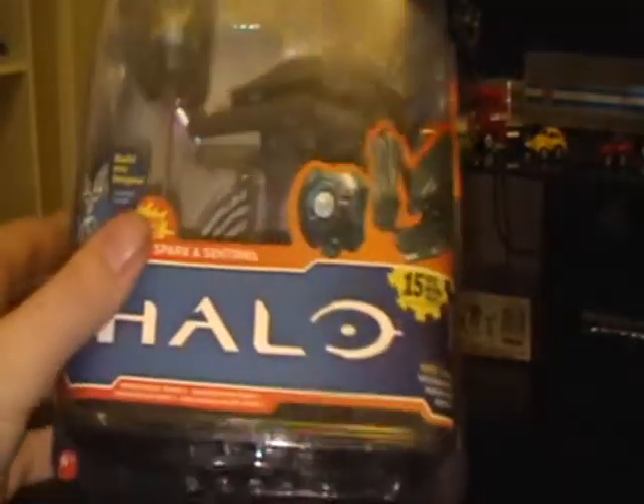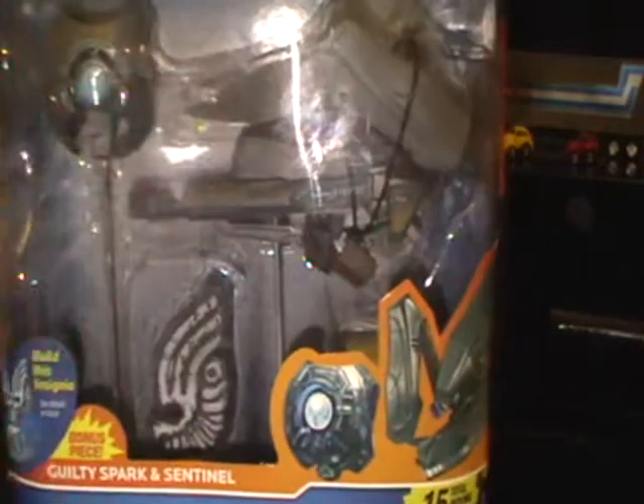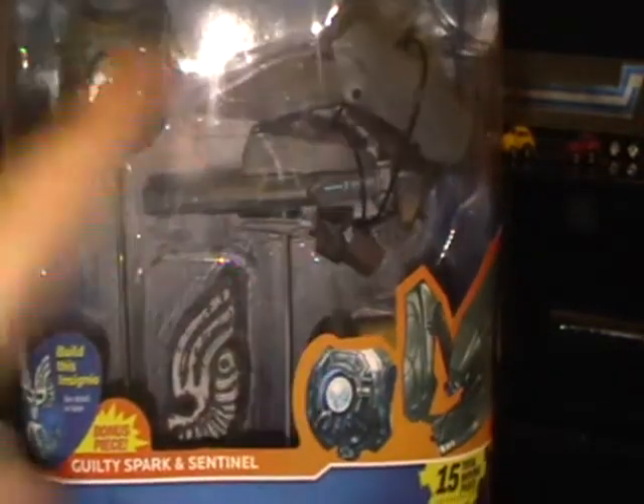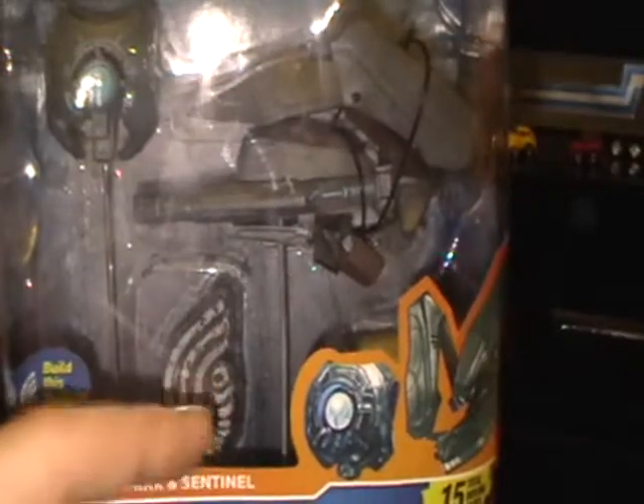Now this is a bigger packaging than the Pro, as you can see. This packaging is a lot thicker than the Pro, and it still cost me $4.99, which is awesome. It comes with the Sentinel, the Guilty Spark, and another piece of the Elblum.